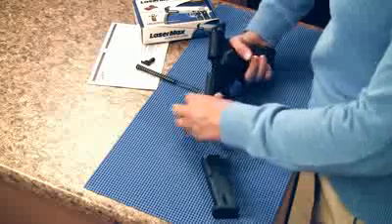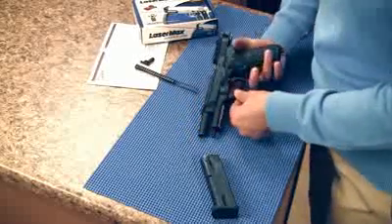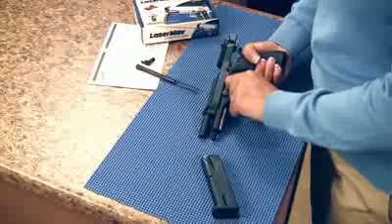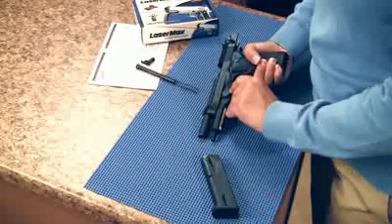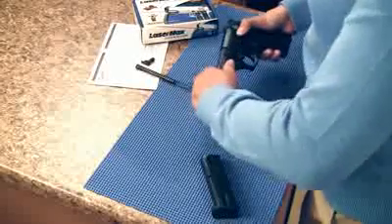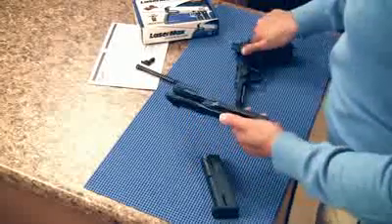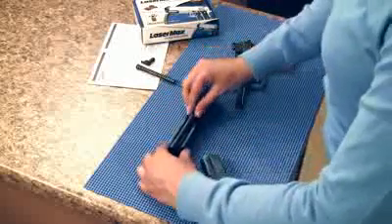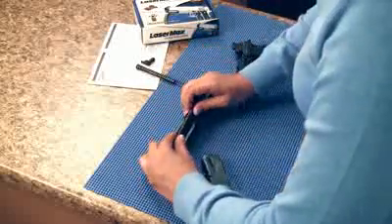Compress the slide release button and rotate the takedown lever clockwise. Press the slide release and guide the slide forward. Grasp the recoil spring with forceful control, slide it forward about one half inch, and lift it out of the slide.